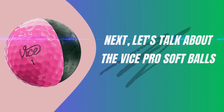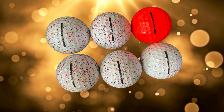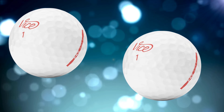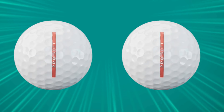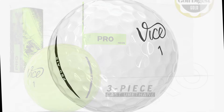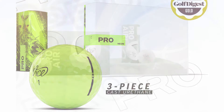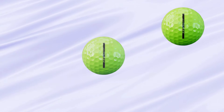Next, let's talk about the Vice Pro Soft. The Vice Pro Soft is built with a three-piece construction that includes an ultra-soft urethane cover, a premium material usually reserved for tour-level balls. This cover is key for giving you that extra greenside control, allowing for higher spin on delicate shots around the green. Inside, it's got an Energy Speed Core, or ESC, at its heart. The ESC maximizes energy transfer, which means you get that extra pop off the clubface without needing to swing out of your shoes. The core is designed with low compression, so for those with moderate swing speeds, it's easier to compress, leading to better ball speed and distance without losing that soft feel. One standout feature is the 318 large dimple pattern.